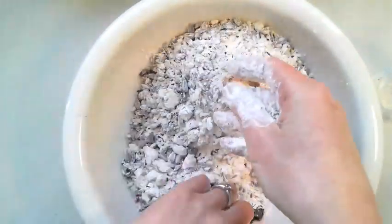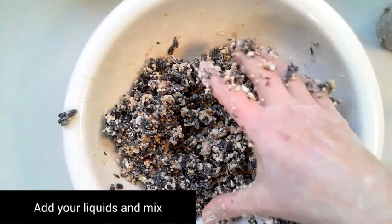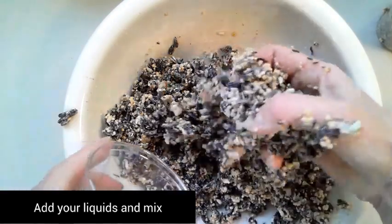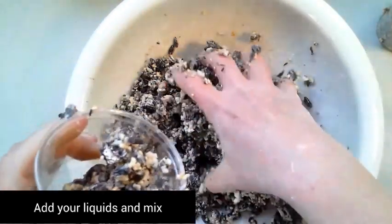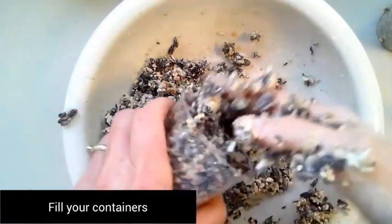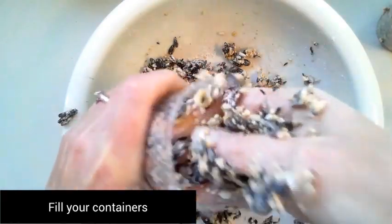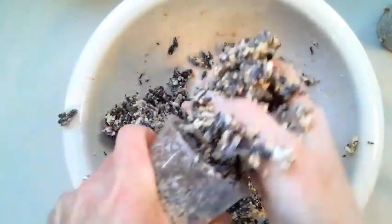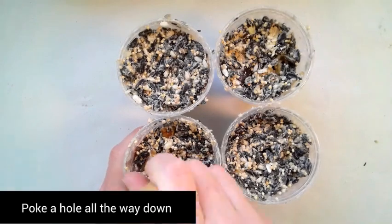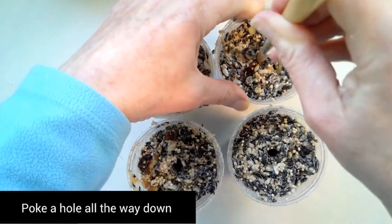You're then going to add your liquid ingredients — it gets really sticky and gooey. Place the mixture into four different cups. Make sure you pack them really well. Then poke a hole all the way down through to the bottom for your string to go through.